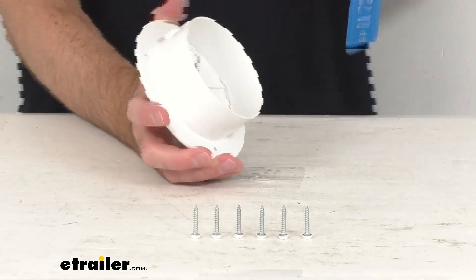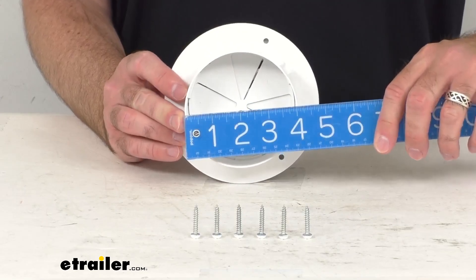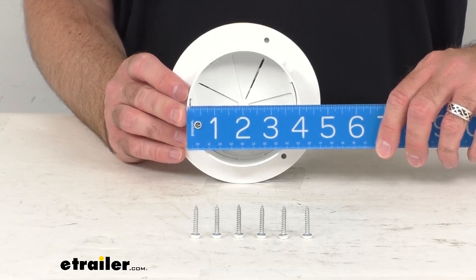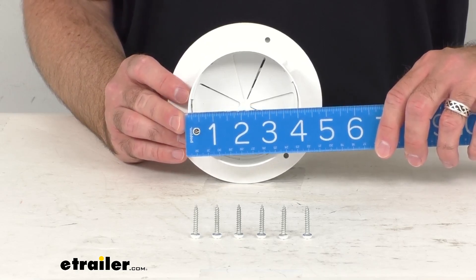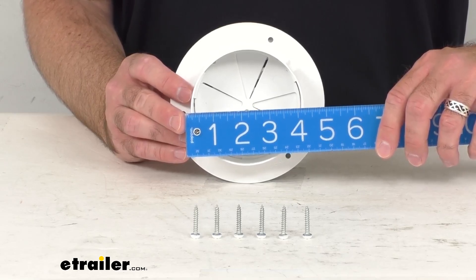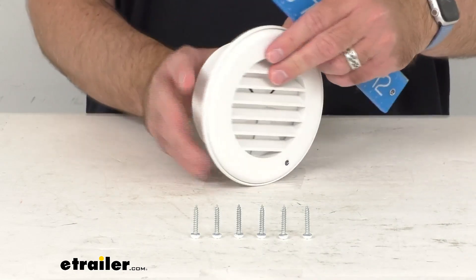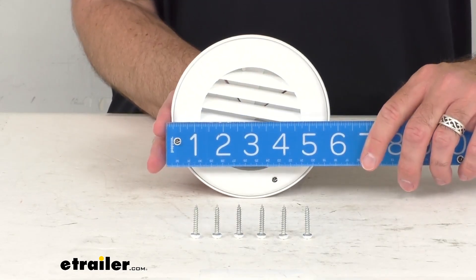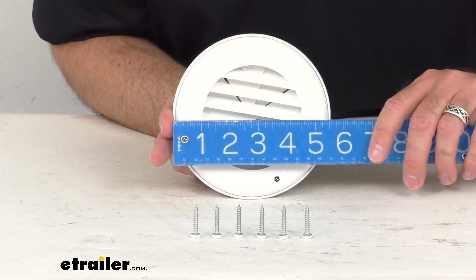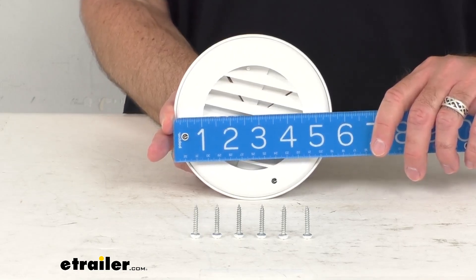Let me retrieve my ruler and give you some dimensions that are going to prove important for you. Looking at the measurement of that cutout, we are sitting pretty close to 4 1/8 inches on that cutout dimension. And then the overall width, we're sitting pretty close to about 5 1/2 inches diameter or width.